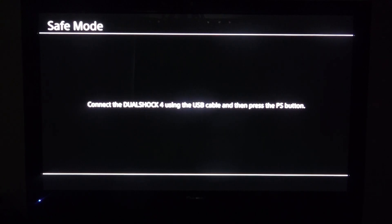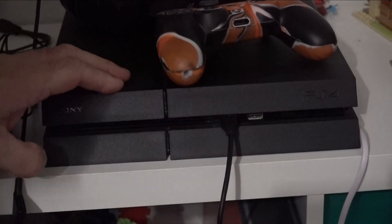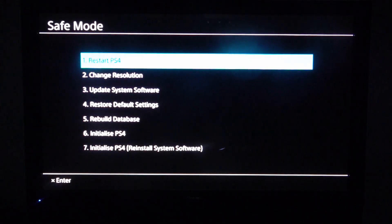What we're going to do is activate the PS4 safe mode. Connect your USB cable and your PS4 controller to your PS4. Now that's done, just press the PlayStation button and that's going to open your settings.